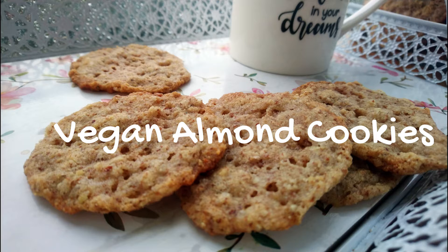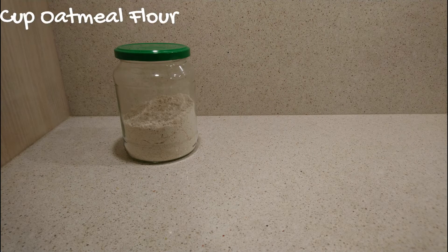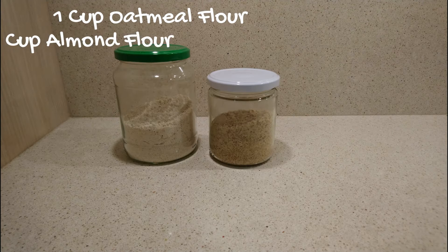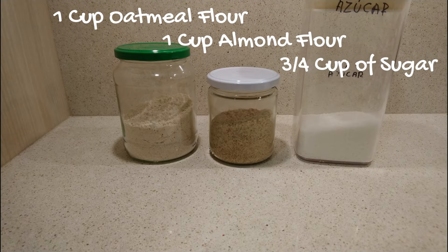In order to make 40 units, the ingredients we are going to need are: 1 cup of oatmeal flour — it can be gluten-free — 1 cup of almond flour, and 3 quarters of a cup of sugar, whichever kind you prefer.